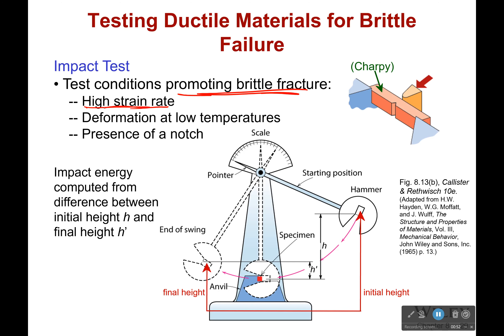Like, is it going to be a high strain rate? Is it going to be low temperature? Is it going to be the presence of a notch? One of these things is going to cause it. What you do is you consistently lift this hammer higher and higher, and then you let it swing back down. The difference in height is going to lead to the amount of energy that it is going to be releasing.